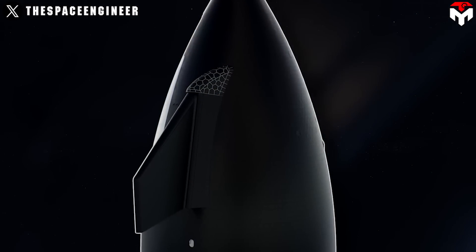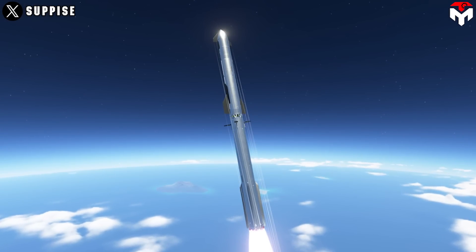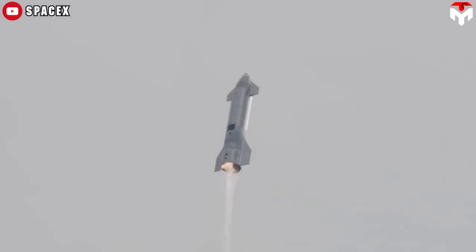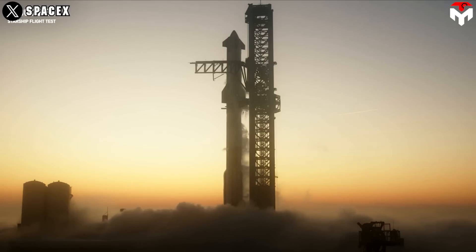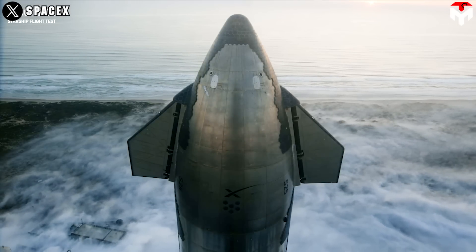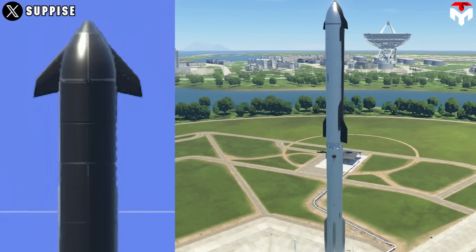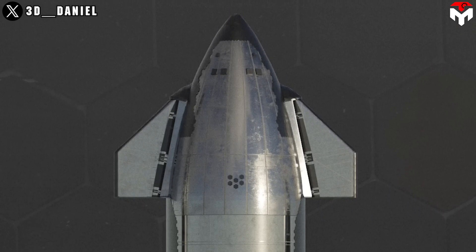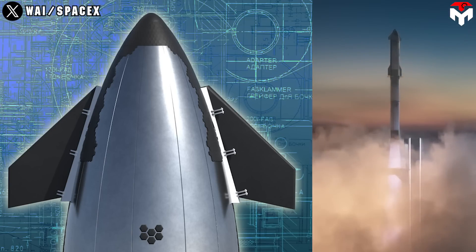The forward flaps mounted on the side of the nose cone also get larger to suit the overall size of the rocket, providing adequate control authority and maneuverability during flight. Larger rockets experience different aerodynamic forces during ascent and descent, so the size and shape of the flaps must be optimized to manage these forces and maintain stability. These flaps must also be structurally more robust to withstand the aerodynamic loads and mechanical stresses experienced during flight.